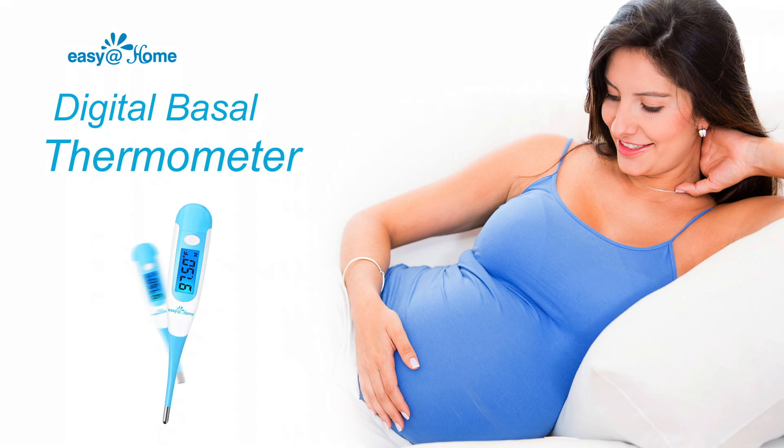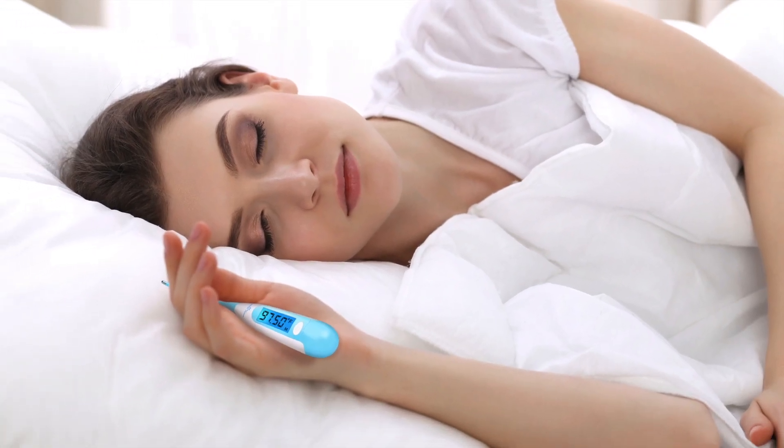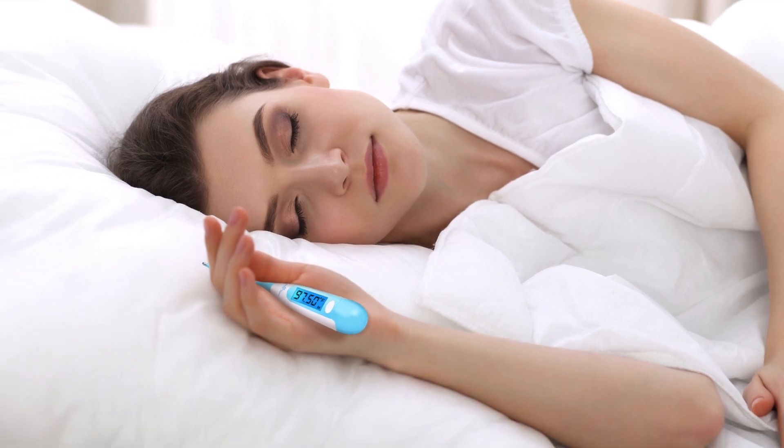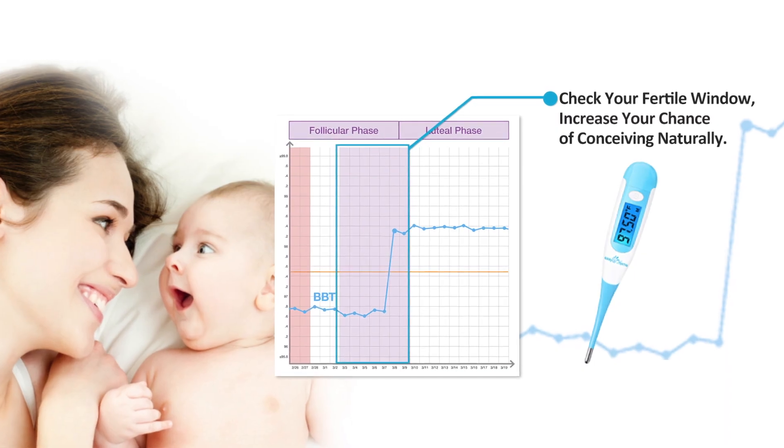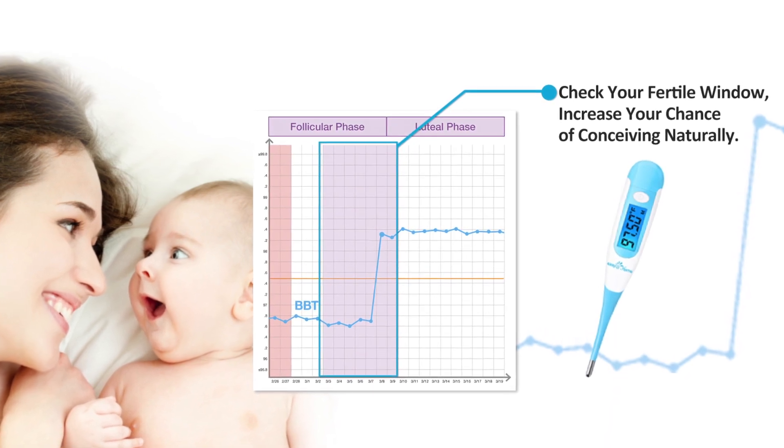The Easy at Home EBT-100 is a digital basal thermometer that can help you test your basal body temperature first thing in the morning before consuming anything or even leaving your bed. It can predict your fertile window and expected period, increasing your chances of conception or helping you avoid pregnancy naturally.